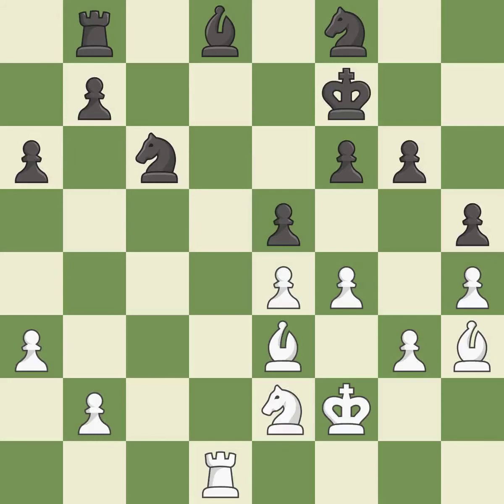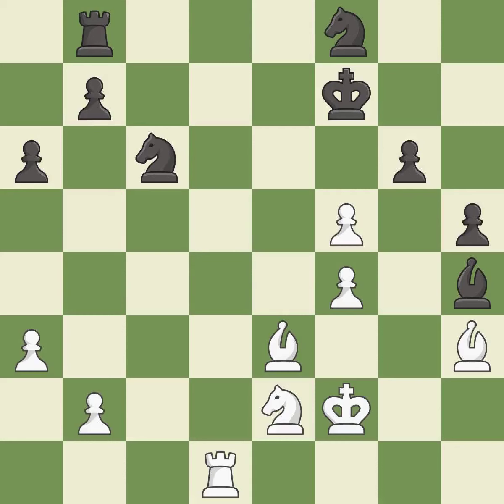This moves the bishop to safety; it is good. After all captures, this is an equal trade; it is best. Takes back; it is best. This reveals an attack on a pawn; it is best. This maintains the balance in material with a good trade; it is best. The pawn is now passed because it can no longer be challenged by opposing pawns as it tries to promote; it is best.